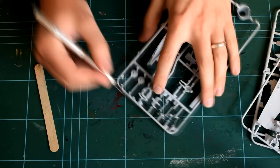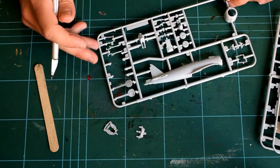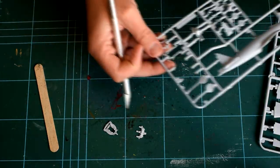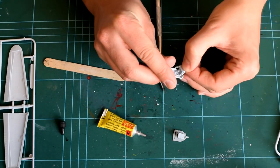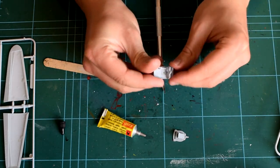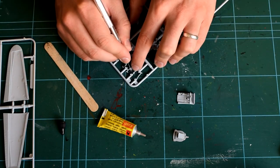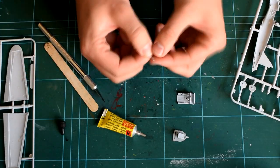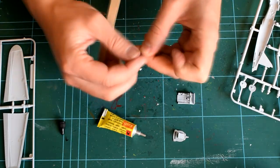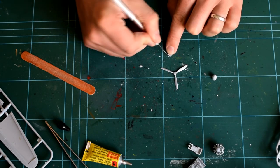When the parts were completely dry, I then started assembling the internal components of the cockpit. The individual parts were cut from the sprue using a sharp scalpel, and then any rough parts or unwanted plastic were filed using a nail file. The parts were glued together using a small amount of polycement following the instructions. This can be a fiddly step due to the small size of the parts, so some tweezers might be useful. I repeated this process for other parts that need assembling, such as the engine and propeller.